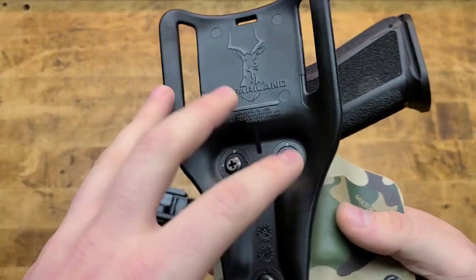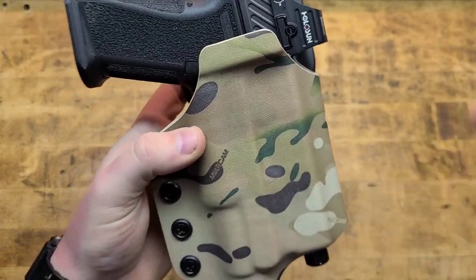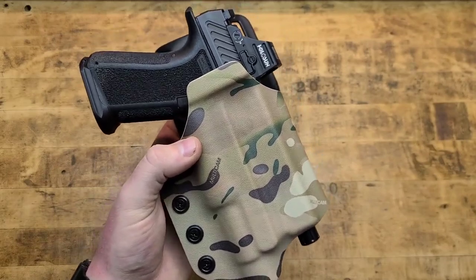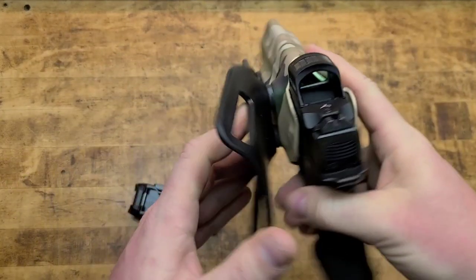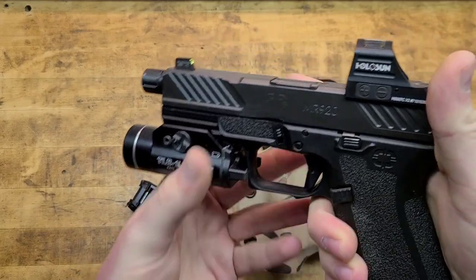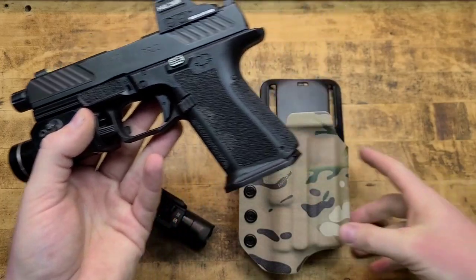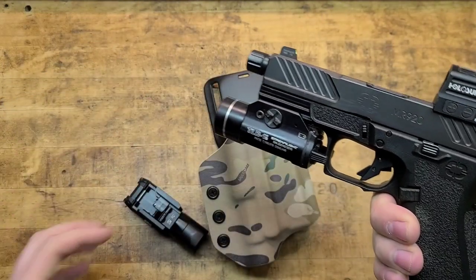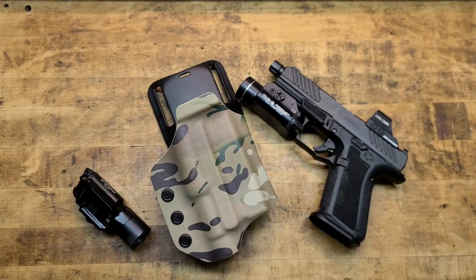It's running off a Safariland drop offset hanger and this will interface with a duty belt or a battle belt. You can configure it in a bunch of different ways — you can get the ALS, the quick detach, inside the waistband, outside the waistband, thigh rigs, chest rigs, scabbards of different sorts. They'll make you whatever you want, basically. Wide variety of different guns with different attachments.